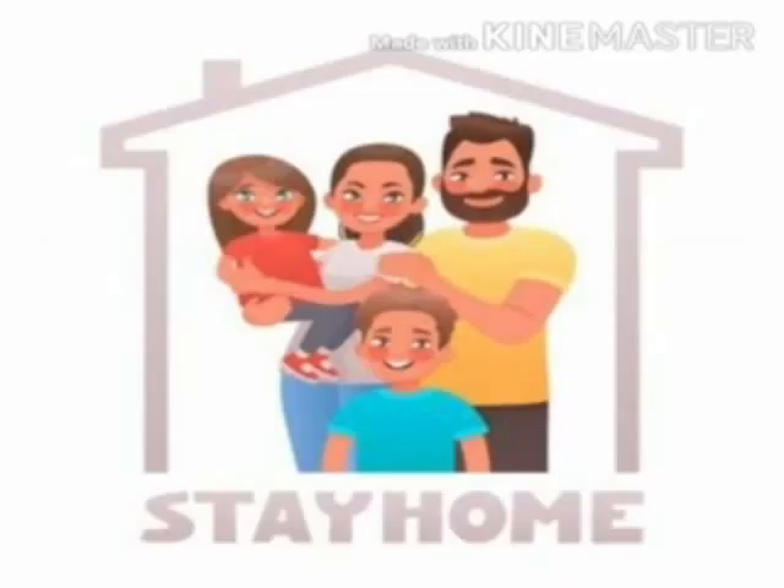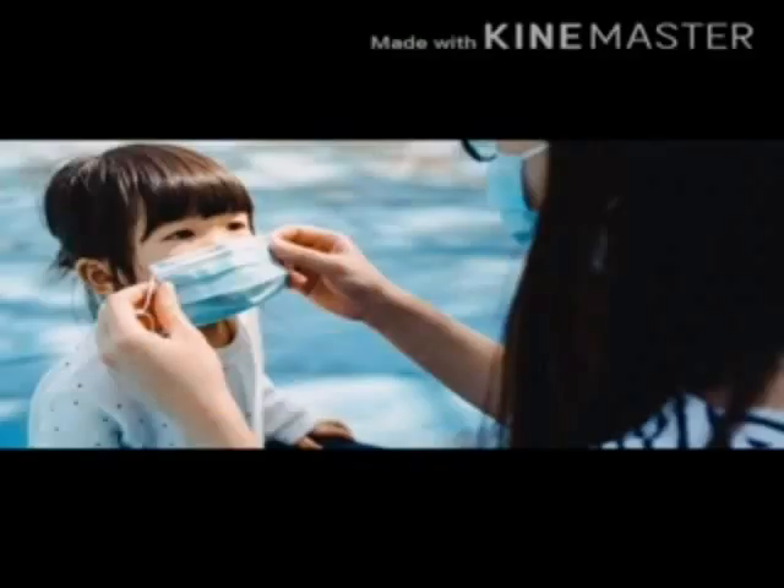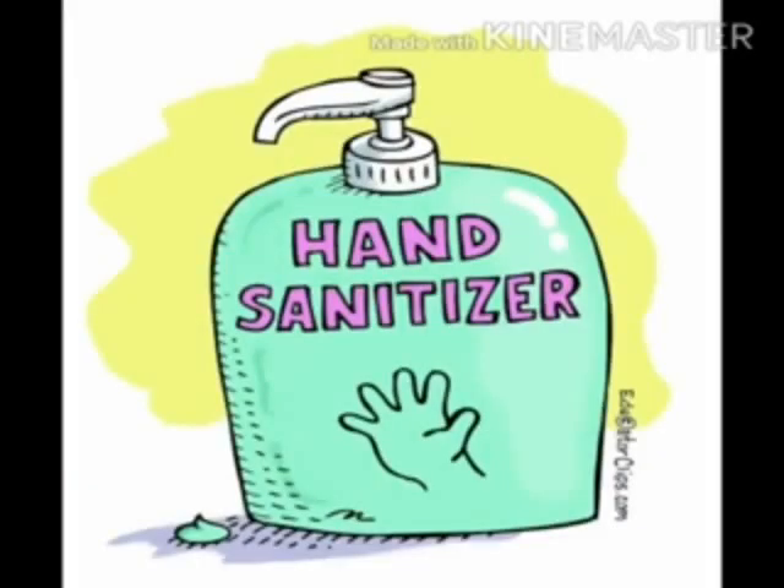So hello kids, I hope you'll be fine and will be staying home in this pandemic situation. Please stay at home, wash your hands frequently, avoid going out unnecessarily, and if necessary, do wear a face mask and take sanitizer with you. And also recite Duas.